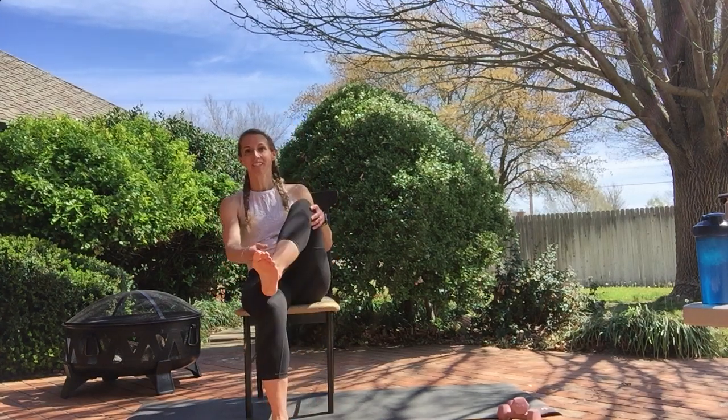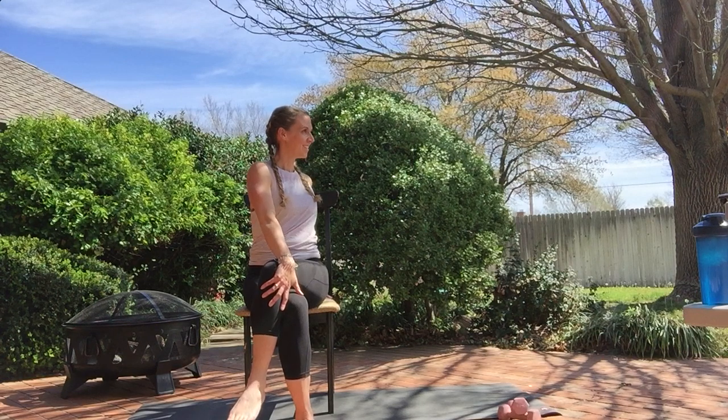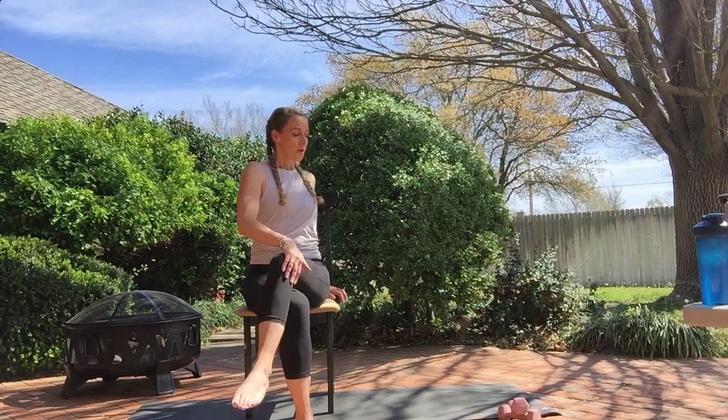Bring it back. Same thing other side. To get your foot up — if your ankle doesn't want to come up over that knee, you might feel that hip stretch with that ankle across the ankle, it works great. You can slightly lean forward, you can really drop it forward, whatever you need to do to get into this hip stretch. Four, three, two. Cross it and twist it. Bring it to the center.